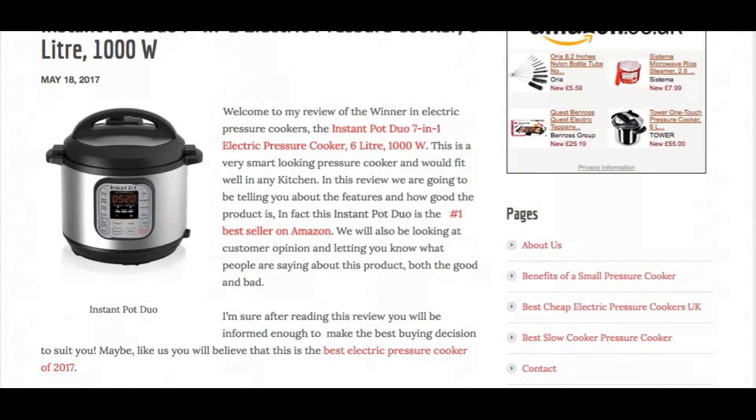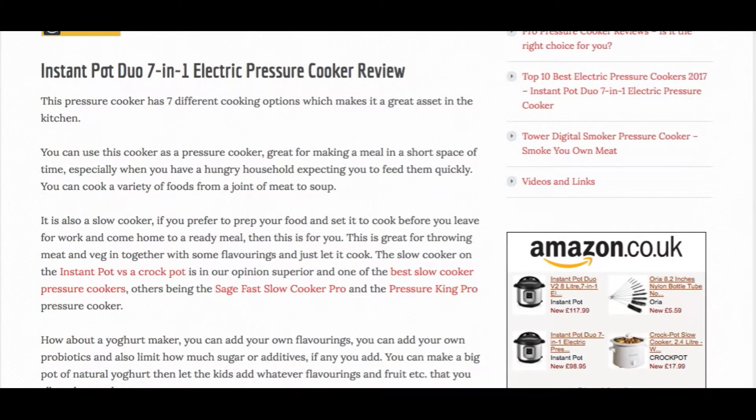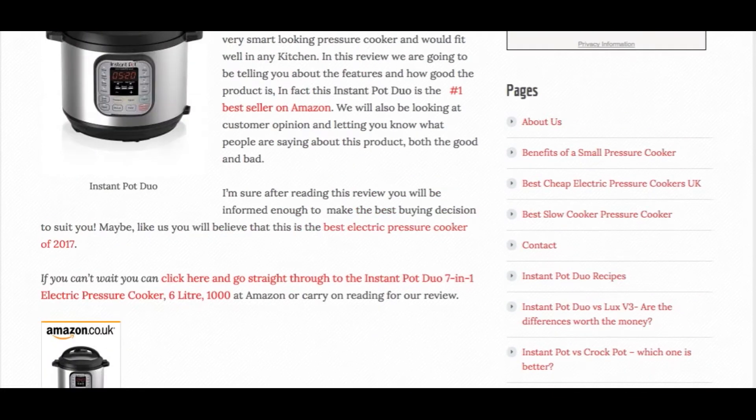Now let's look at the features of this 7-in-1 pressure cooker. Of course it's a pressure cooker, it's a slow cooker with three heat settings just like a crock pot. You can also buy a see-through lid if you want to see through when using it as a slow cooker, or you can just use the normal lid and leave the valve open.